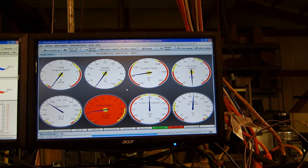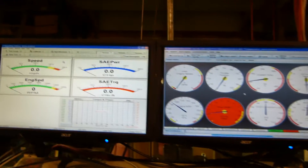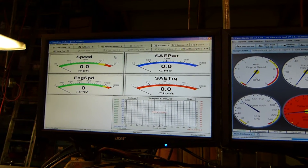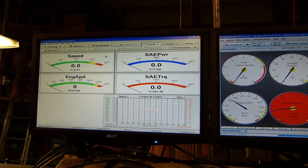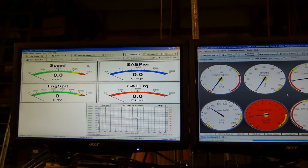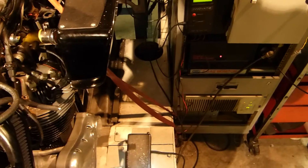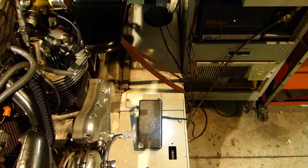I can also bring up one of about 50 other dials to show all kinds of stuff. Here's the dyno control screen — it gives us speed in miles per hour, engine speed, and the SAE power and SAE torque, which will be reading out but will not be accurate since I'm going to be controlling the load manually. I'll be using this foot pedal so I can simulate hills and wind resistance.